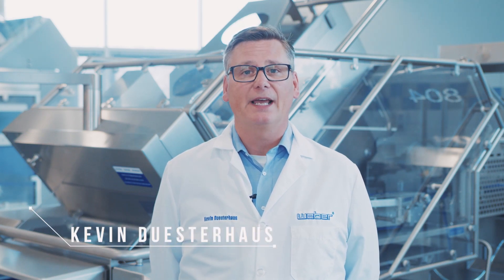Welcome back to Weber's Upgrades and Modifications Video Newsletter. I'm Kevin Dusterhouse with Weber, and I want to talk to you about upgrading your slicer with a slice folding device.